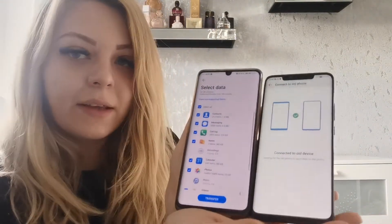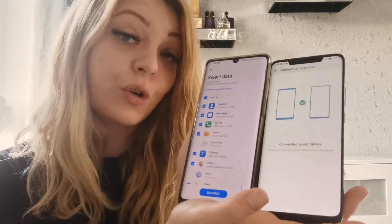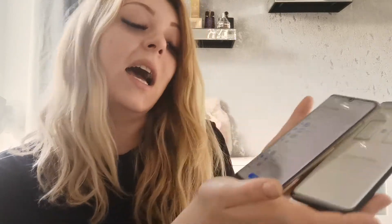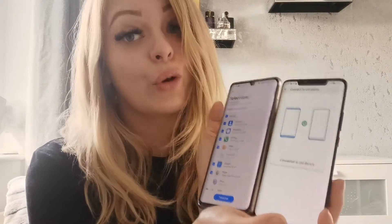Now once this is connected, it will ask you what information you would like to transfer across — if you'd like to transfer across photos, contacts, things like that. A little bit like this. You can decide which information you want to transfer across, just tick or untick the boxes and click transfer at the bottom, and that will do it all for you.